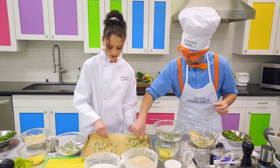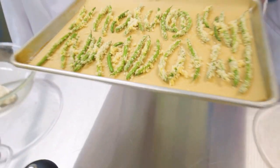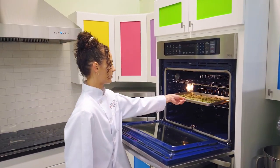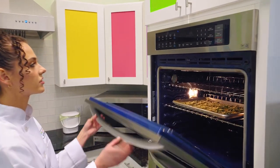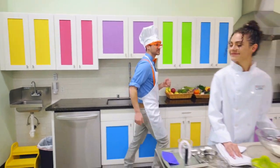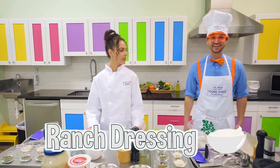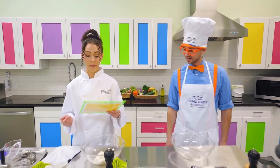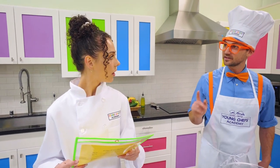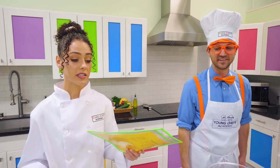Those will take about 10 to 12 minutes to cook. That was really fun making those green beans! Let's make some ranch. We need mayonnaise, sour cream, and buttermilk — they're very similar but buttermilk smells different and it's a little thicker. Also lemon juice, dill weed, parsley, chives, onion powder, garlic powder, salt, and black pepper.